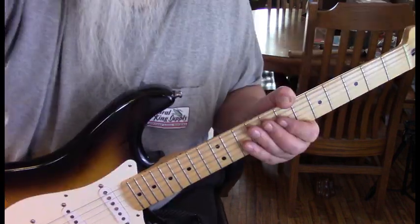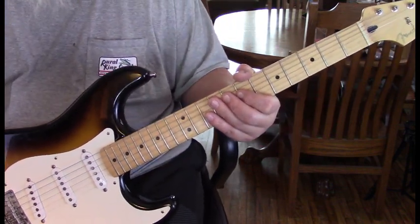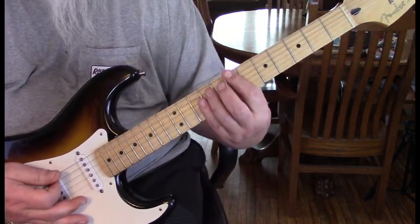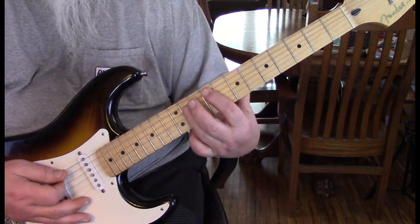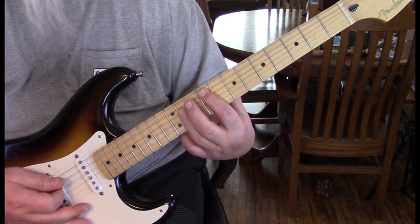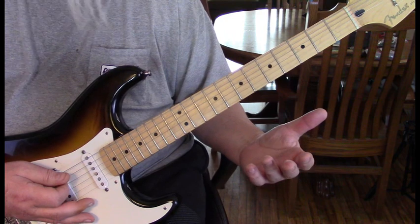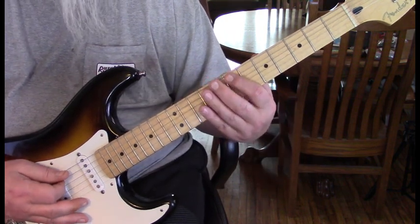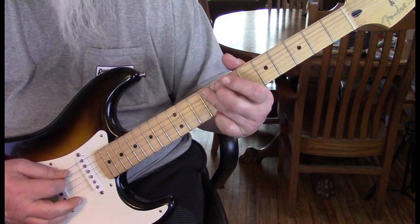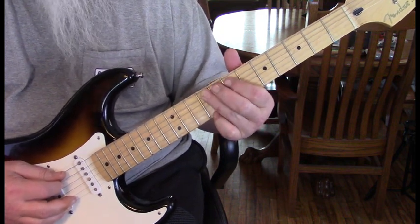The song starts out basically on the 5. To get to the 5, because we're in B: the 4 would be E, and then F# would be the 5 chord in the progression. What he does is hit the 5th string from 7 to 8 and then 9, all on the 5th string. Then he'll catch the 1st string at 9 also.